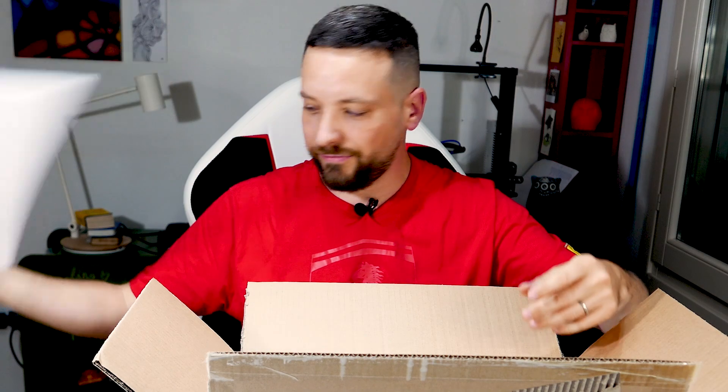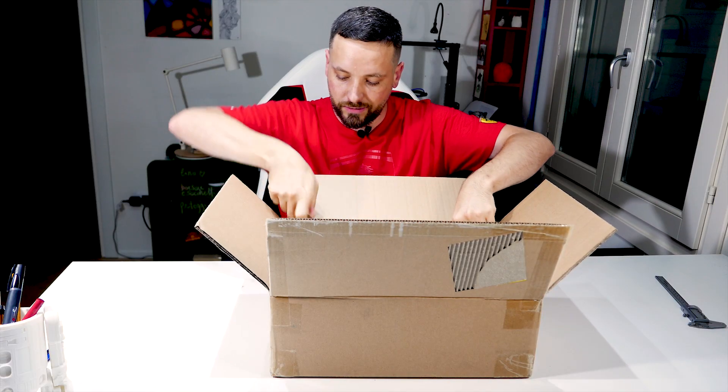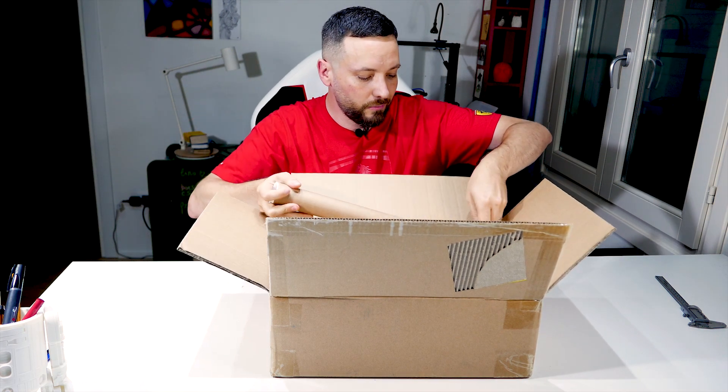First layer of foam. Everything is neatly packaged in small boxes, so let's see if I manage to take them out one by one.